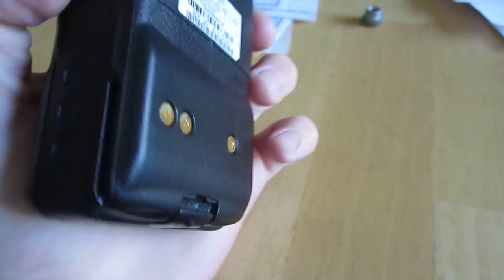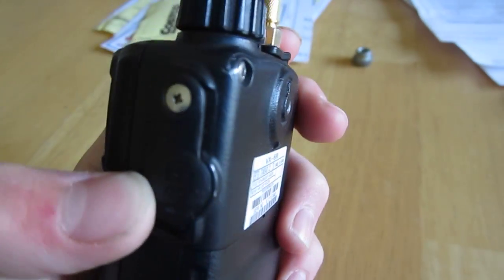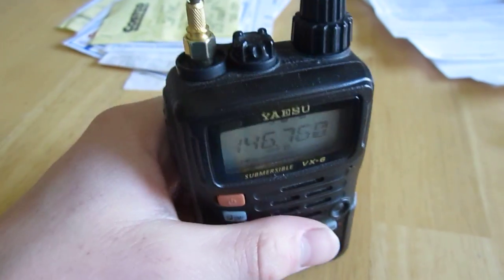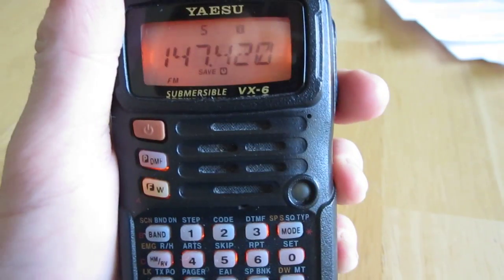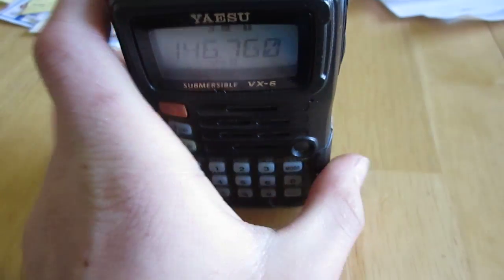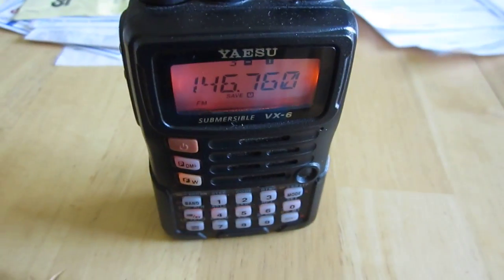It's got the FNB-80LI battery, same as the 7, same charger. I like the oversized knobs — the 7's is a little bit smaller. Anyway, just some personal preferences. I might just have to go with the 7 though, just for dual receive purposes; I really find that useful. The VX6R — I wish I could have told you a little bit more about it if I had a sheet in front of me. Just been testing it out. There she is. 73, MGT is signing out.